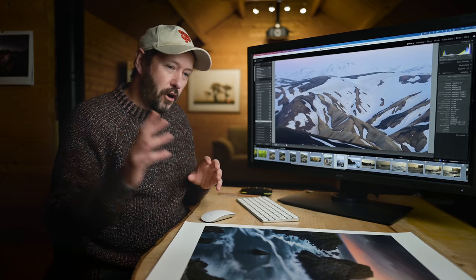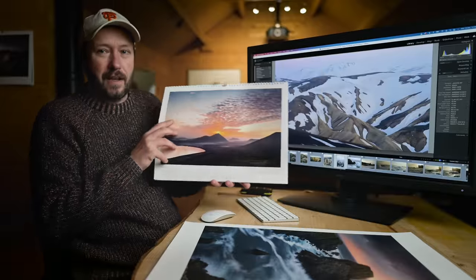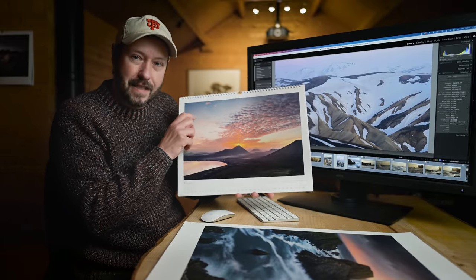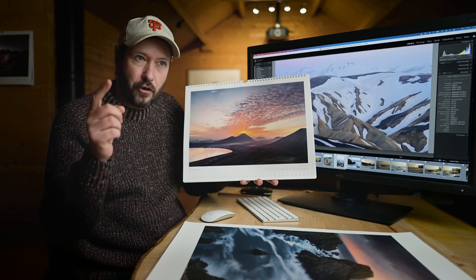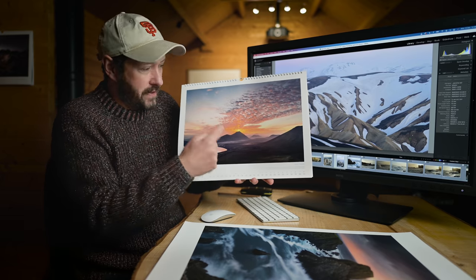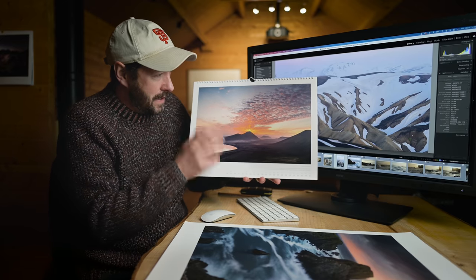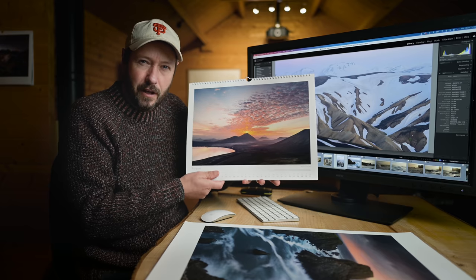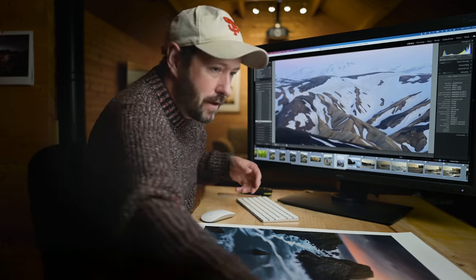I did get some good shots from Iceland. This one is in my calendar — there are very few left so if you want one it'll still arrive before the new year, link in the description. This is one of the good images: a really nice composition with a brilliant sunrise. That was amazing.